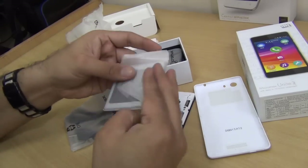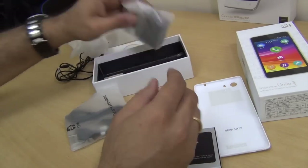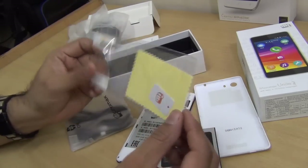This is the battery — the battery capacity is 2120 mAh. There is a standard charger, nothing special there, and a screen protector which has been bundled right within the box.